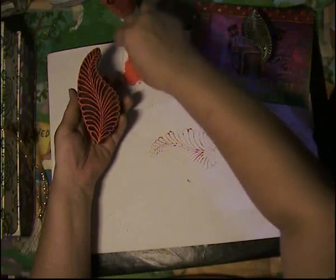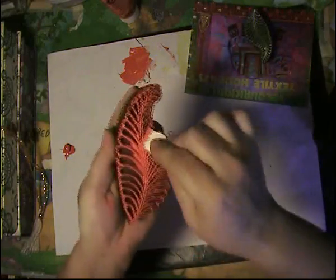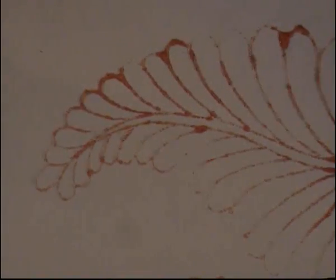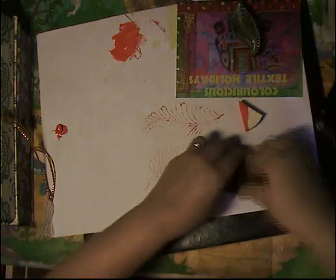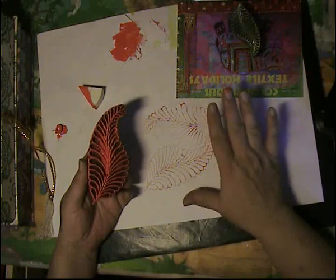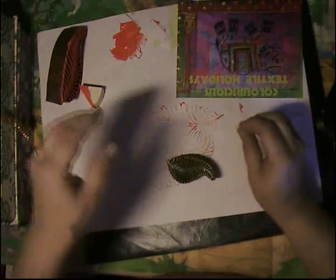I'm going to try that again. See, it kind of sticks in the middle here — I'm going to have to get a hang of this. But look at that! I'll bring you down closer. Isn't that beautiful? Can you imagine this on your jelly plate? That would be simply gorgeous. Now I'm going to try it on the ink pad, see what happens. I'm thinking if I put some kind of pad underneath, I'll probably get a better imprint.